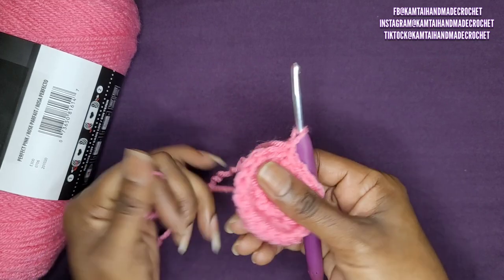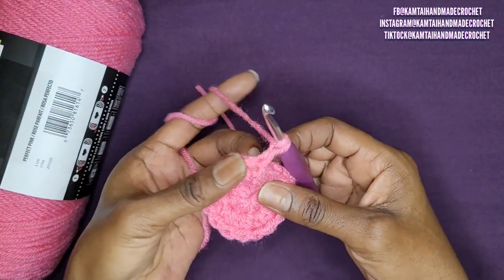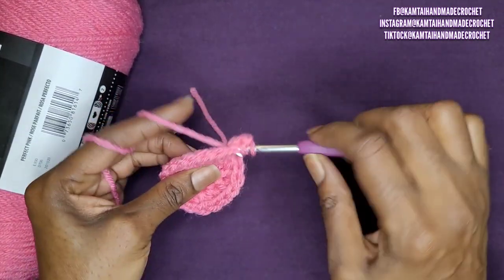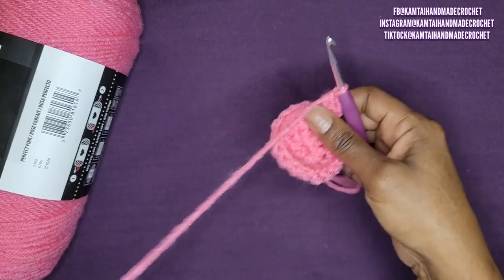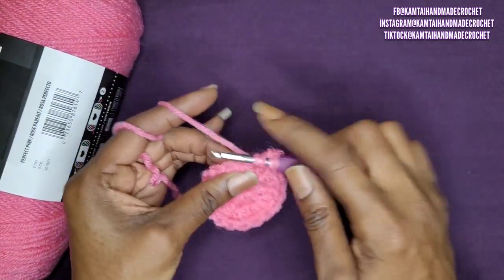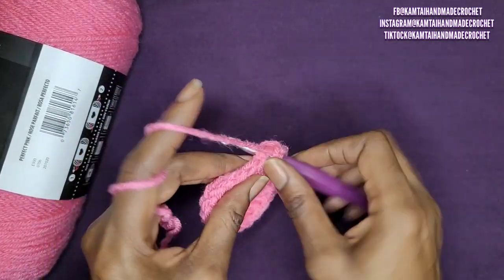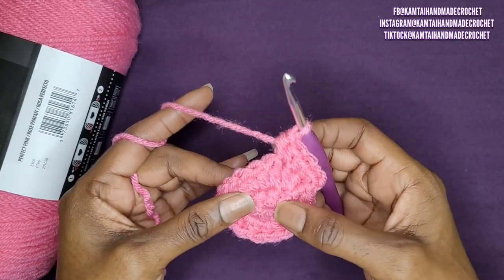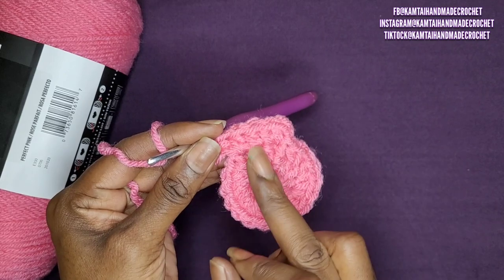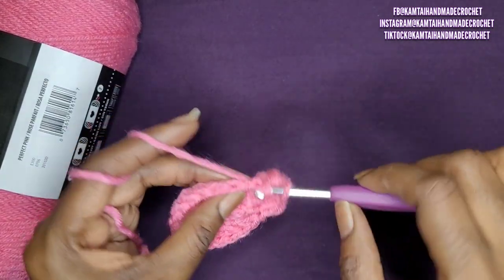If you want thicker yarn, just go ahead and double up your yarn. Now go into your first stitch with 2 half double crochets. In your next stitch, make 1 half double crochet. In the next stitch, make 2 half double crochets. So that is your pattern: 2 in the first, 1 in the next, 2 in the next, 1 in the next. Repeat this going all the way around.